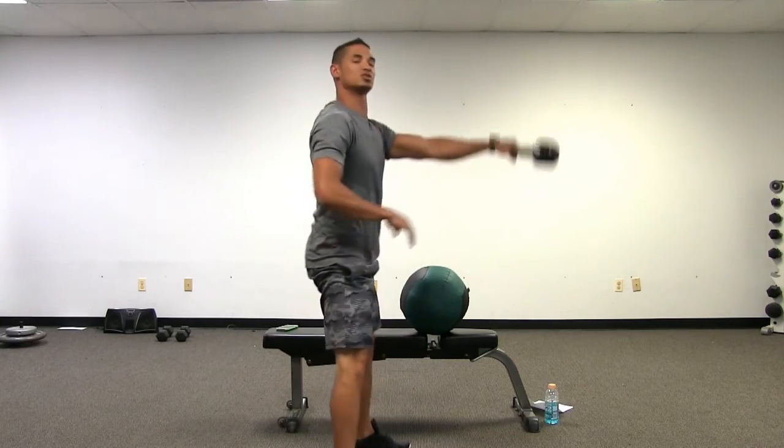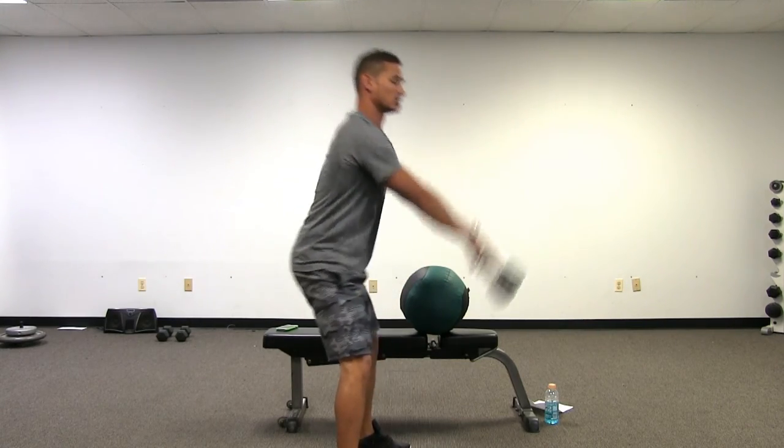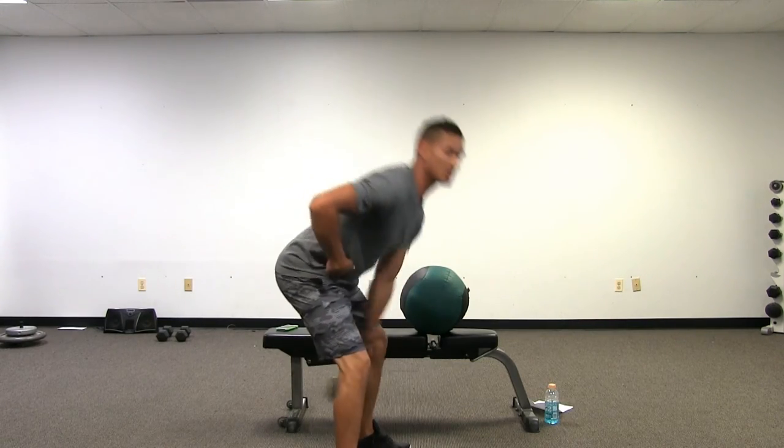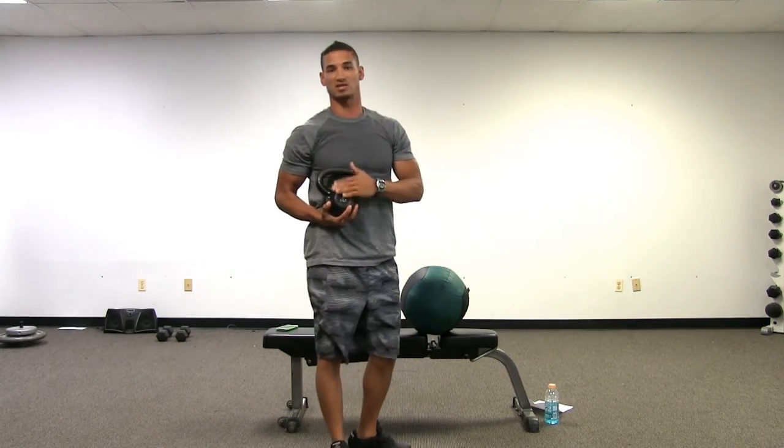The squat swing is not a bad movement, it's just not a proper traditional kettlebell swing. So make sure you're doing a lot more hip hinging and a lot less knee bending when you swing this kettlebell.